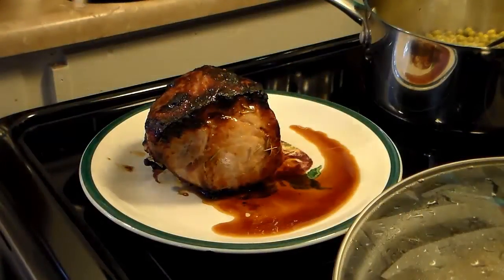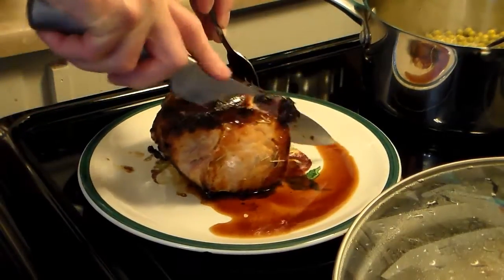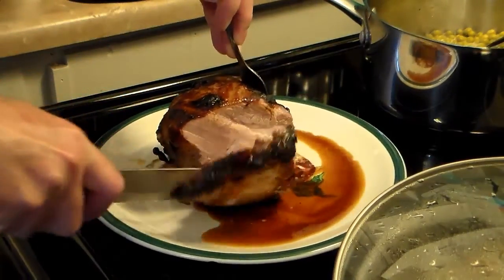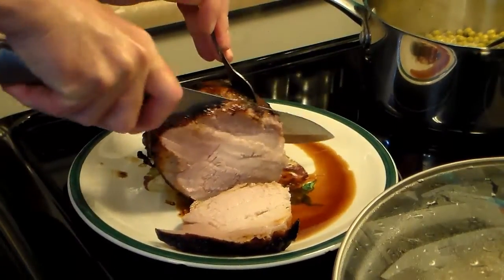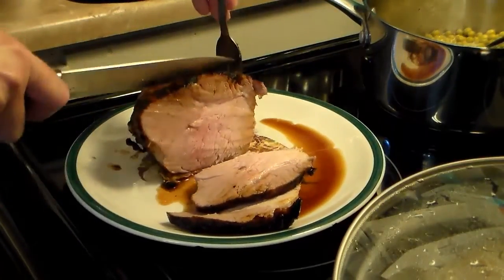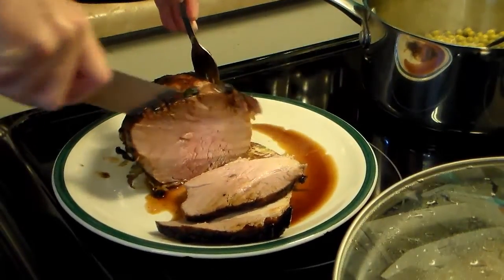I let my pork roast rest for about 10 minutes. Let's go ahead and cut into it. It has a nice crust on the outside — like a bark. You can see all that juice on the bottom of the plate there, and it looks nice and juicy and has a sweet smell to it.